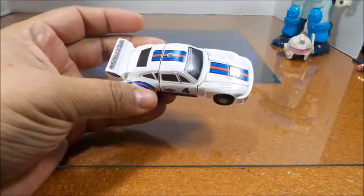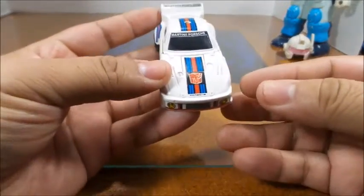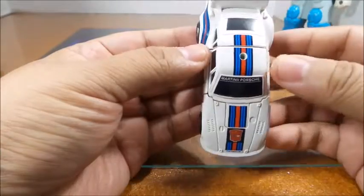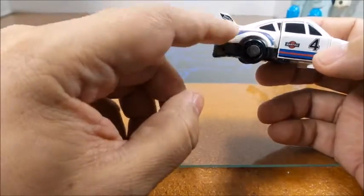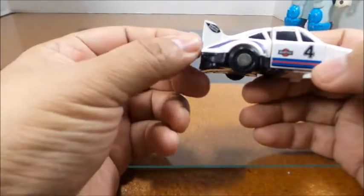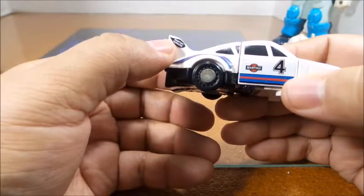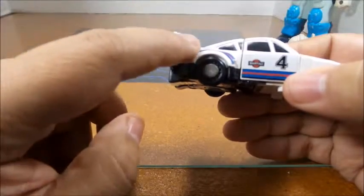Hey folks, I'm back. I went ahead and scrubbed off those stickers and put on the new ones. It was kind of hard since I only had stickers on one side — it's just one piece on some of these. I left one side blank. The red and blue stripe looks pretty good on the hood area. The Porsche rep sticker looks good but doesn't feel like it's meant to go there.